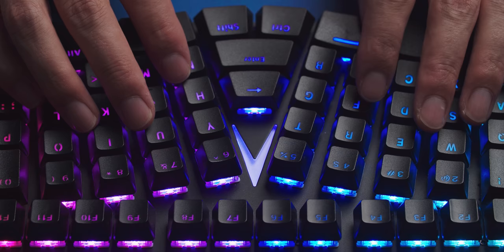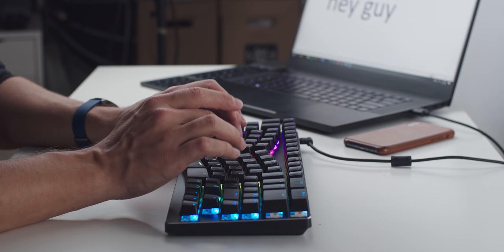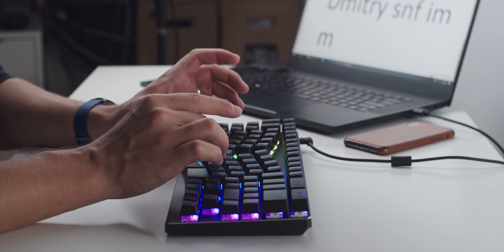One particular annoyance for me is how the spacing between the keys increases for the upper keys, making it more difficult to recognize the full layout. This is the first time I'm trying an ergonomic keyboard. Some typists based on reviews love it, and some find it extremely uncomfortable.